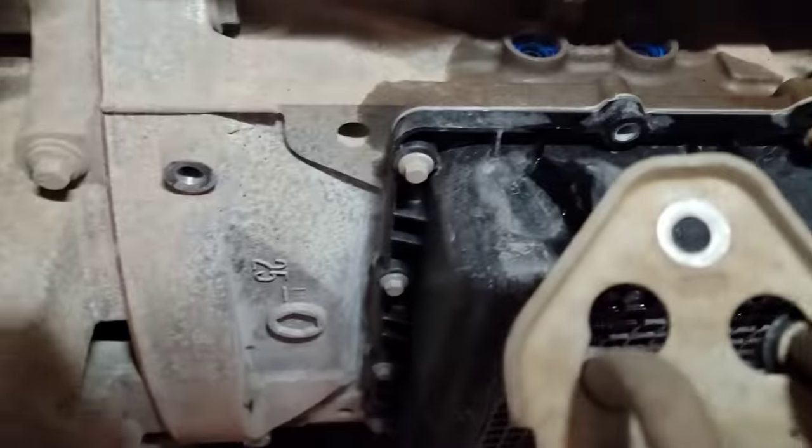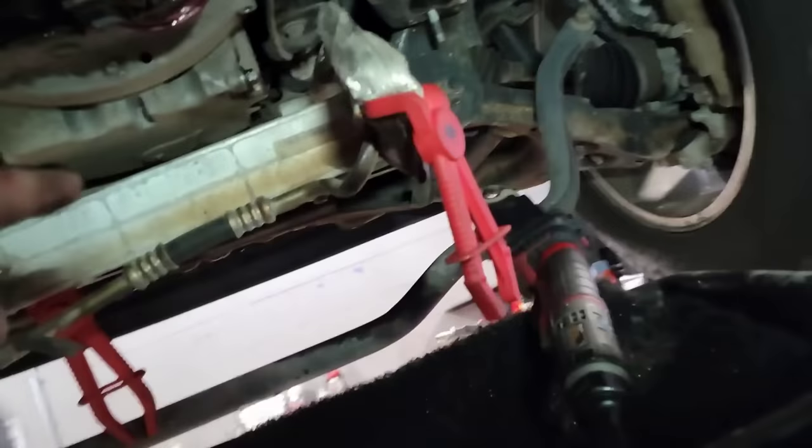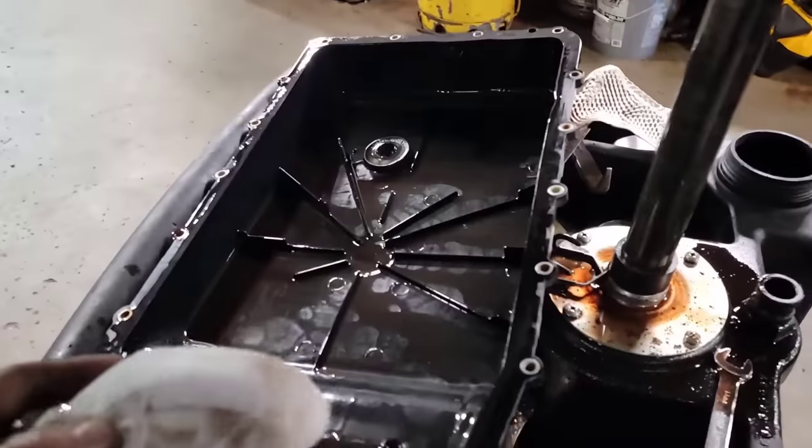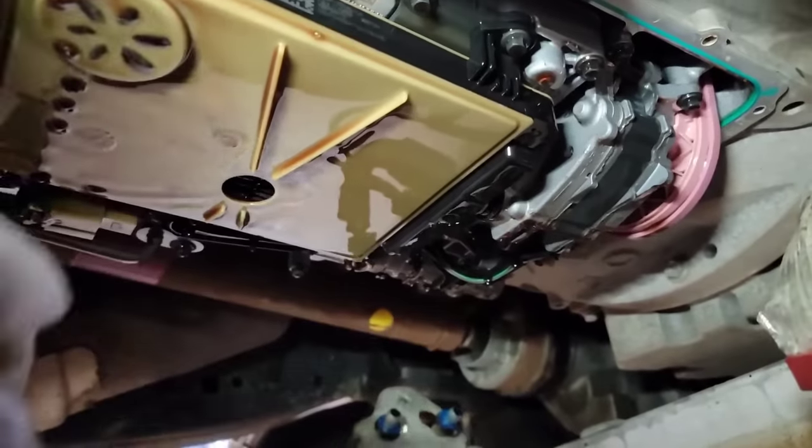The pan came out real nice and easy. You're going to spill a little — I did get a bit because I slid the pan forward and dropped it back, and some residual that was in there came right out on my arm and coated my sleeve. But it's actually really clean inside here.